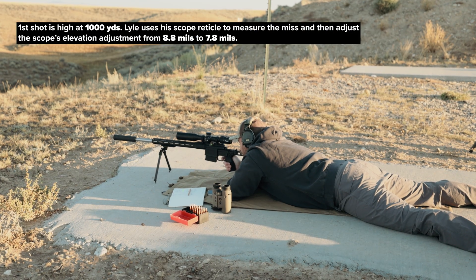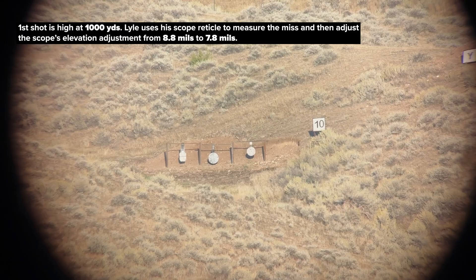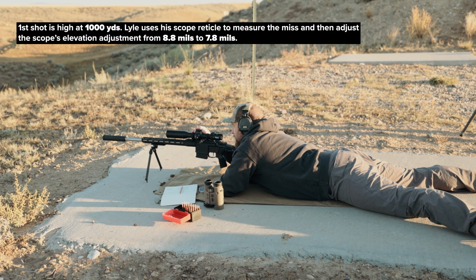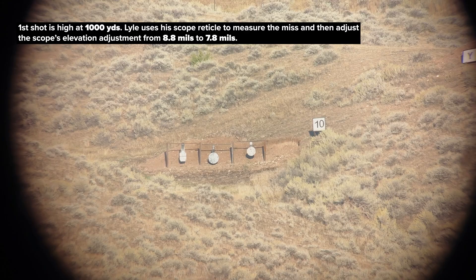Just over the top — wind was good, we were just high. I like to use my reticle to measure the miss, and that was eight-tenths high. So we're going to drop this down and shoot it at 7.8 — take a full mil out of it and see how that does.